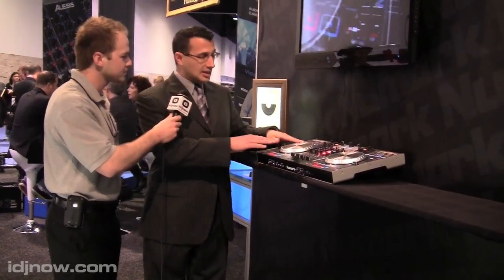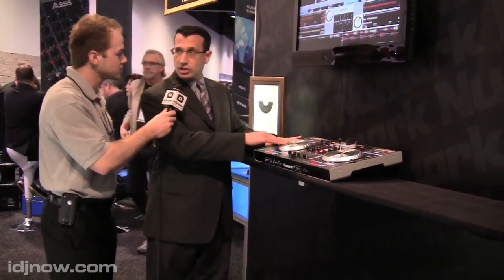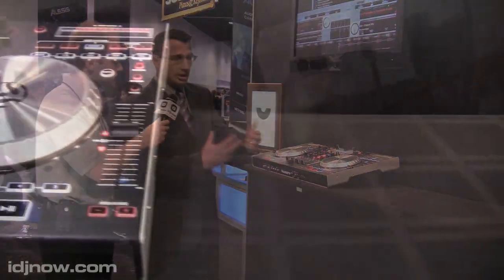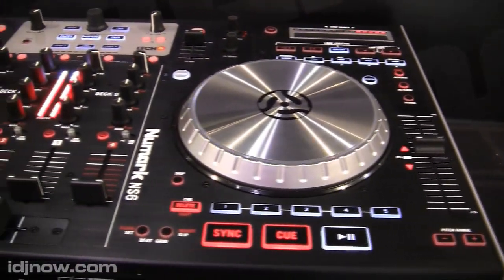The wheels — I'd like to talk about those for a second. It's actually 3,600 ticks of resolution, which is a really high resolution, so those guys who do real intricate scratch movements will notice the improvement on that. It's really well built, really robust — it's all aluminum. It'll be ready to go in a couple of months.